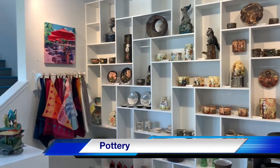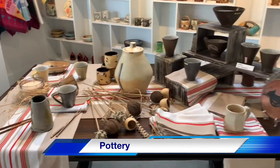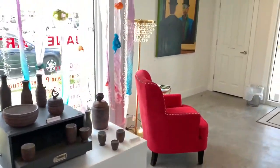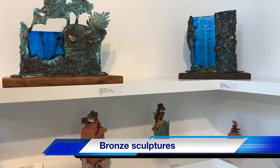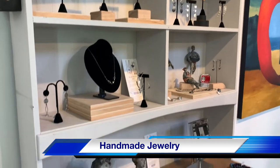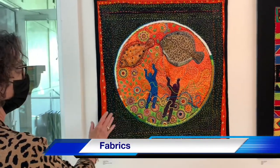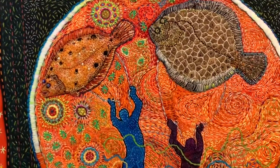This is spectacular — do they do a lot of patterns down here? Artist Suzanne Frank — everything is done stitched by hand. Each intricate bead, everything is stitched by hand.